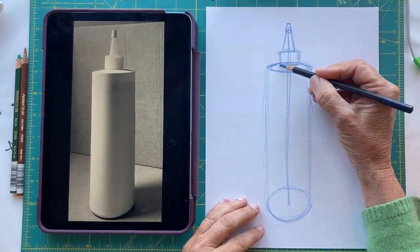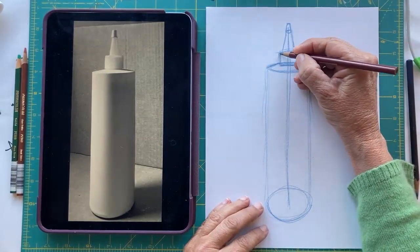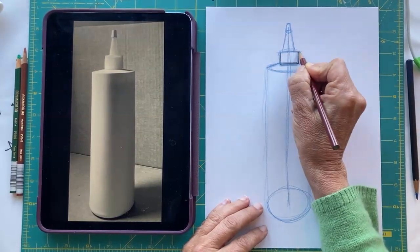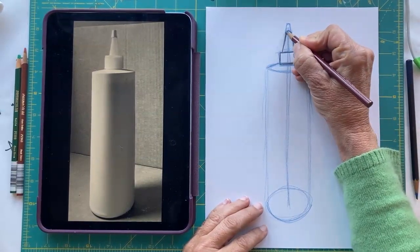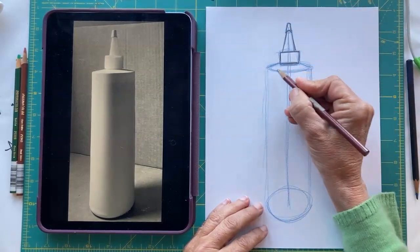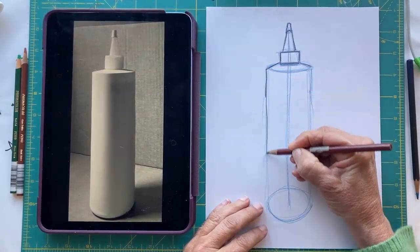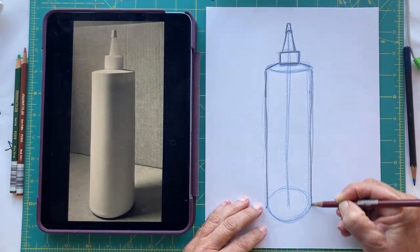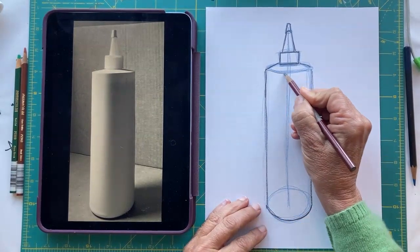What I want to do is make sure that I outline all the forms in pencil that I see — this line, this line, these lines, and this line here, and this line here.